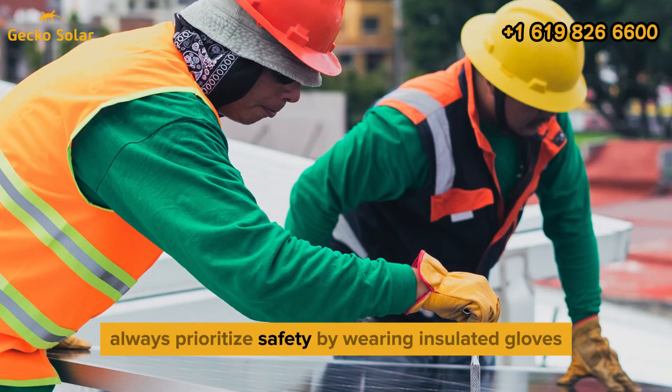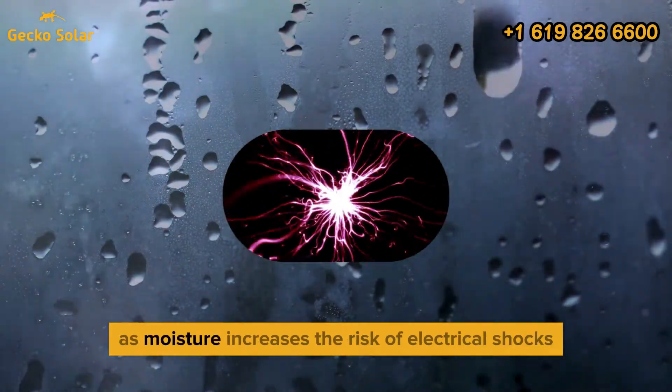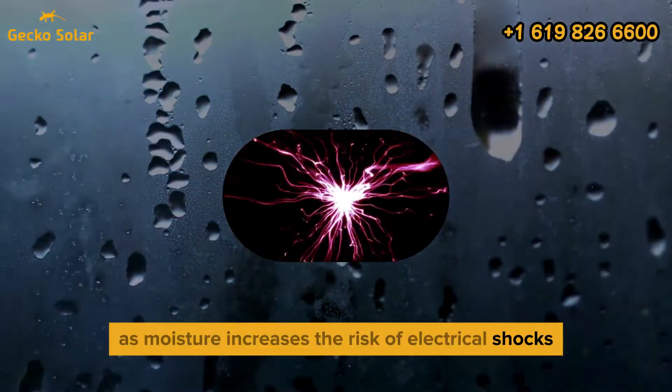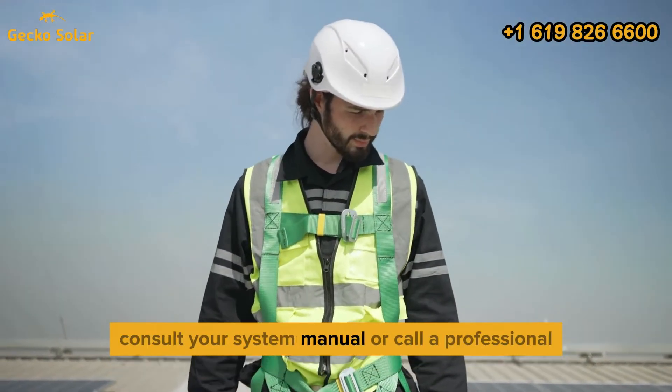Always prioritize safety by wearing insulated gloves and safety glasses. Avoid working in wet conditions, as moisture increases the risk of electrical shocks. If you're unsure about any step, consult your system manual or call a professional.